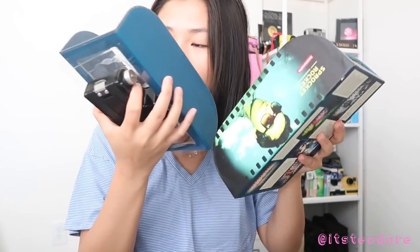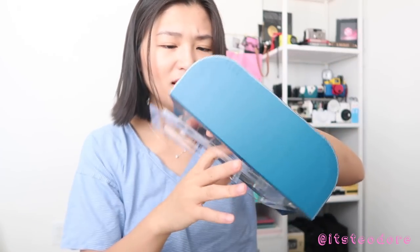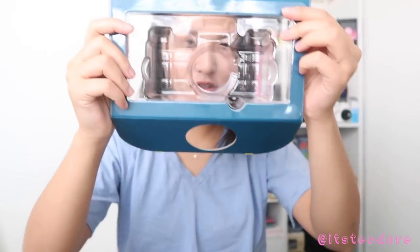Wow, it smells like a new camera! The packaging is so nice - I love packaging. I love this packaging so much, that is so cool. Anyway, I don't know why I'm so excited about the packaging. Okay so this is the camera, the lens, and the lens cap.